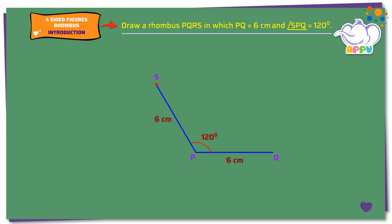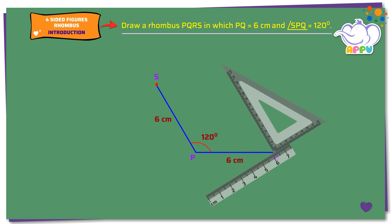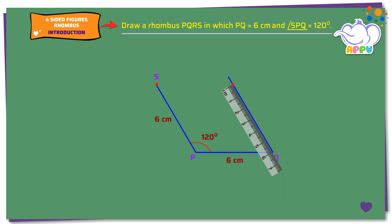Step 2. Draw a line parallel to PS at Q. Mark R on the line such that QR equals 6cm. Step 3. Join RS.